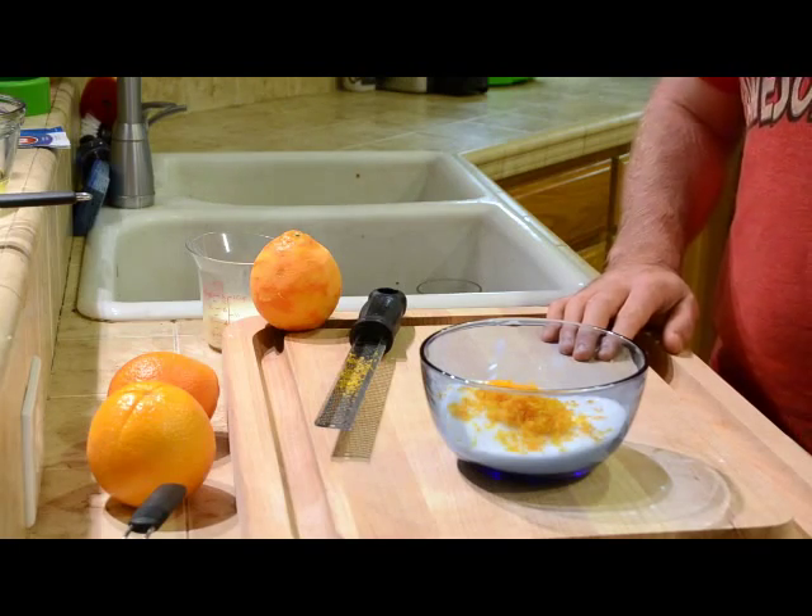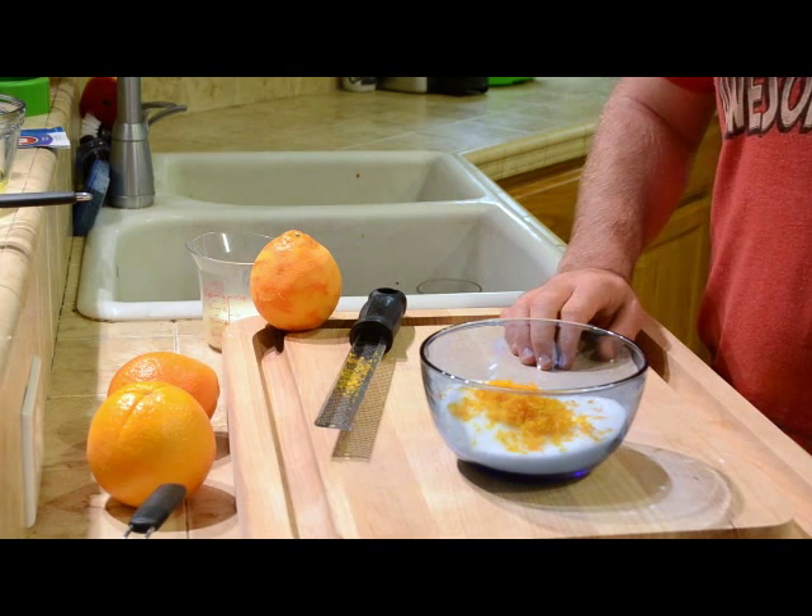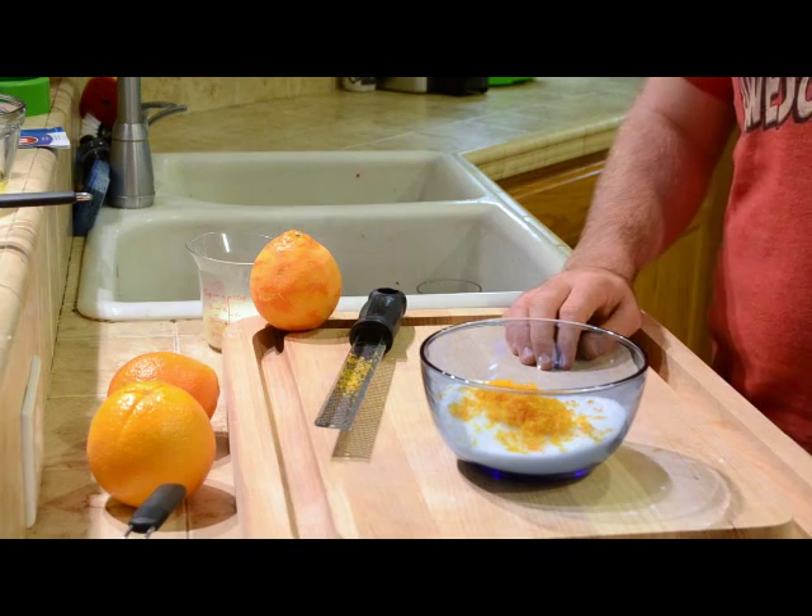Unfortunately I couldn't get Blood Orange at this time of year, but I have this amazing Blood Orange Olive Oil from a local farm, so hopefully that will make up for the shortcoming.